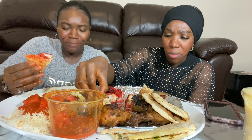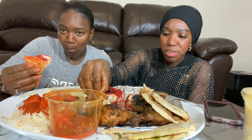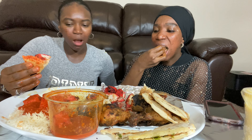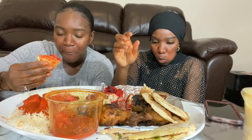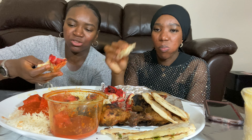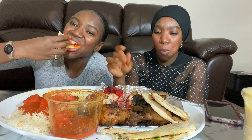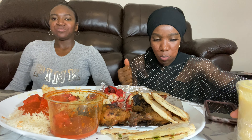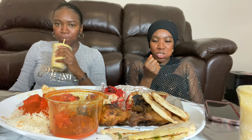One thing about cultural food is that it's healthy. Everything here is grilled — it's really healthy. If you haven't tried Indian food, go give this a try!